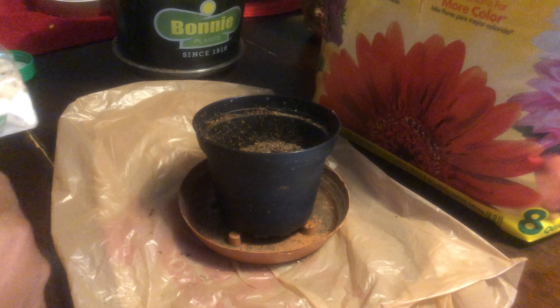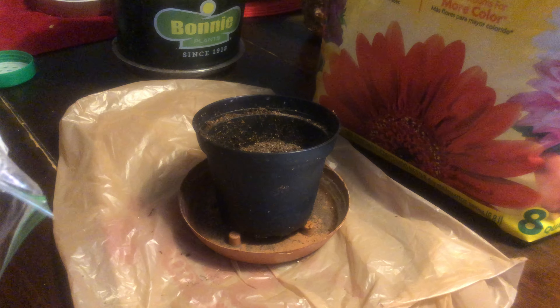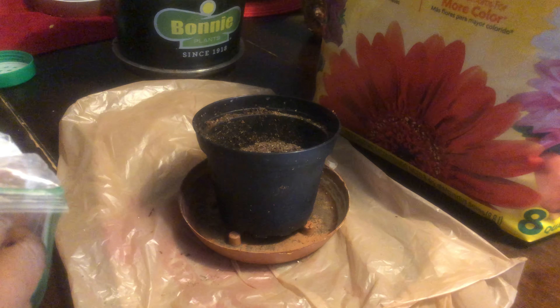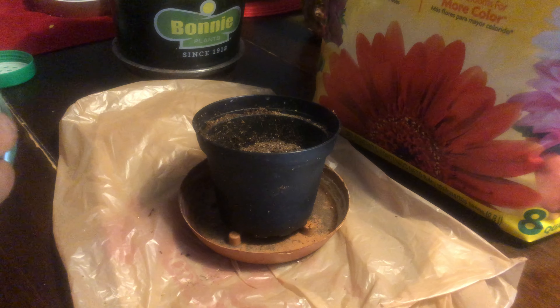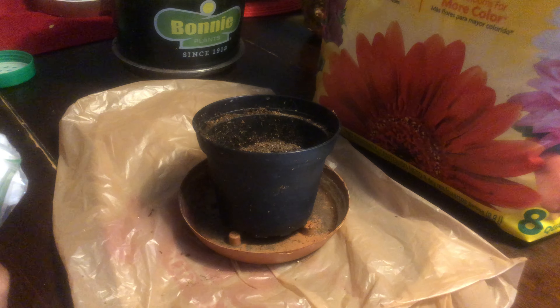If you've never seen a jackfruit before, I would encourage you to take a look at one online. I will try to find a photo and link it for you so you can actually be able to see it. I got the jackfruit, bought it home, opened it up and pulled out the seeds. Jackfruit seeds are massive — they look like big eyeballs.